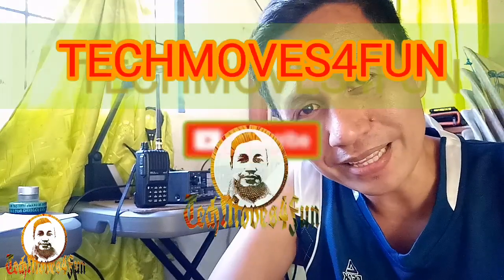Okay, mga katekmoves, nandirito na naman tayo. Hindi ko naisinama sa Part 1 itong paggawa ng antena — itong mobile antena — yung video ng pag-tune. Kaya gumawa tayo ng panibagong video para hindi masyado mahaba yung Part 1. Bagong lahat, welcome to my channel, Tech Moves for Fun.